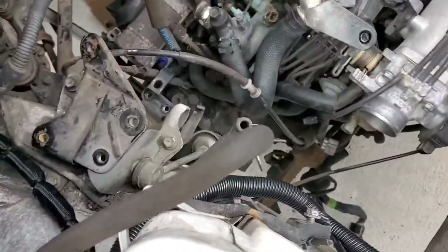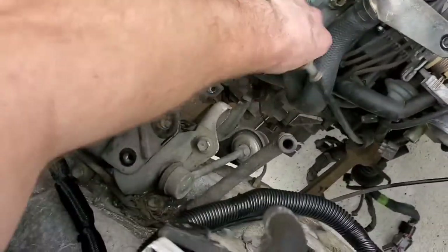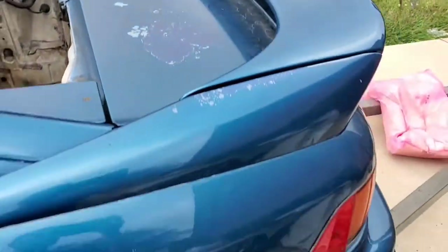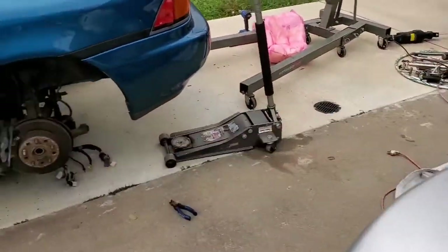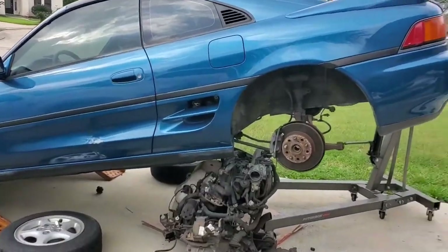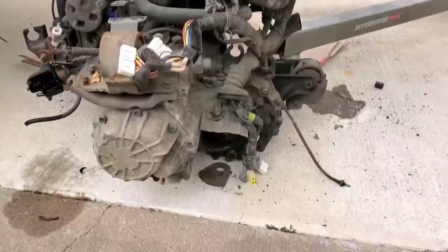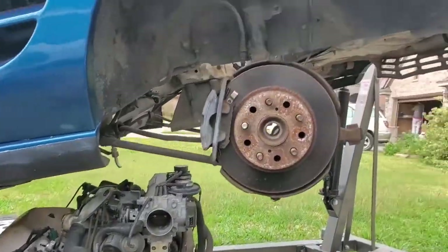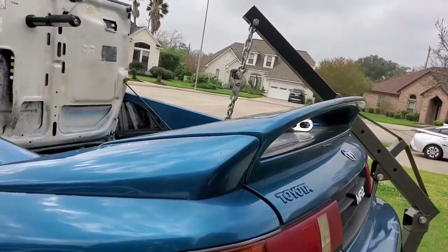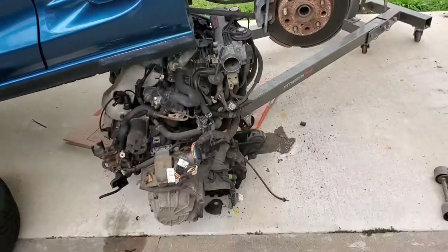Motor is officially dropped - it's out of the car. I do need to disconnect the speedo cable from it real fast, then go ahead and lift the back end of the car up and yank the motor out from underneath. We should be having this motor out here shortly. The motor for the MR2 is on the ground - there's nothing connecting it to the car whatsoever. I have the MR2 suspended by my cherry picker, anchored to some bolt holes on the firewall, and just lifted it up to pull the body off the engine.